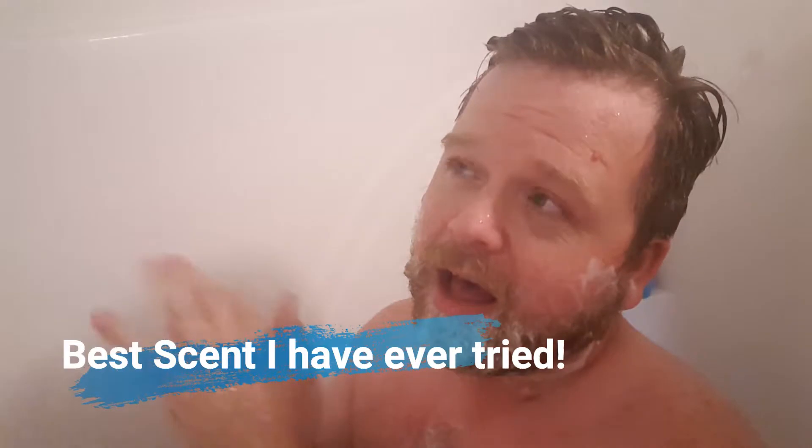I usually just put like a dime size in my hands and work it into the beard. I really wish that you guys could tell the scent of this shampoo — it is amazing.